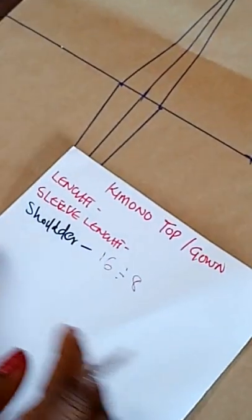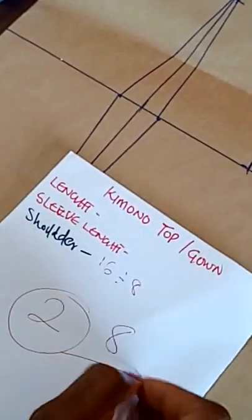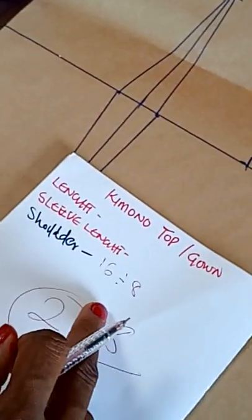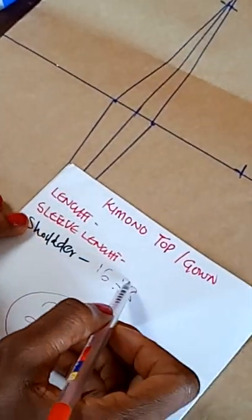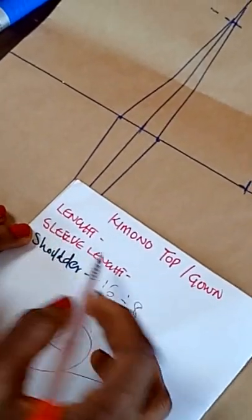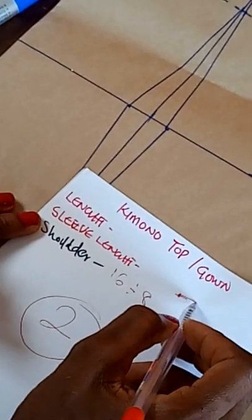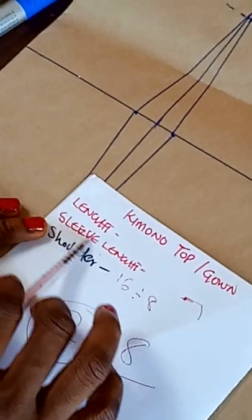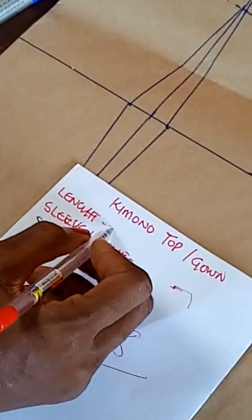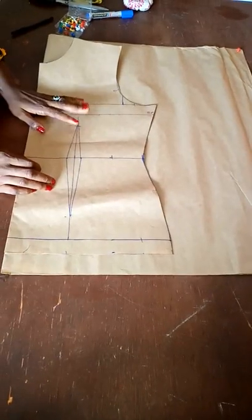Remember: if your shoulder is 16 inches and you divide it by two, it will be eight. Our fabric or pattern paper will be unfolded into two, so we'll be working with eight inches as the shoulder. You need the sleeve length as well. If you check out the first tutorial on how to take measurements, I showed you how to measure from the center of your shoulder to your desired sleeve length. Be sure to put your accurate measurements here before you cut.